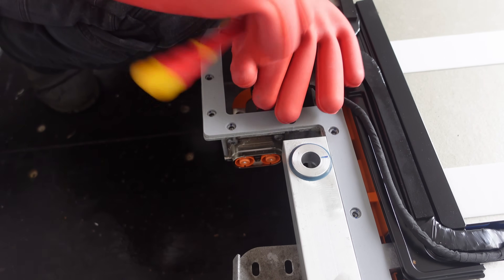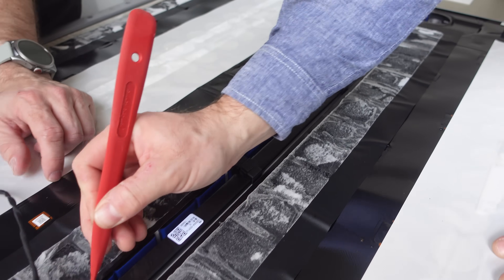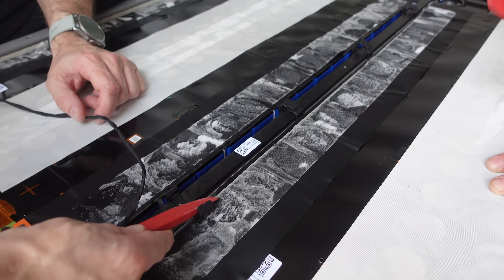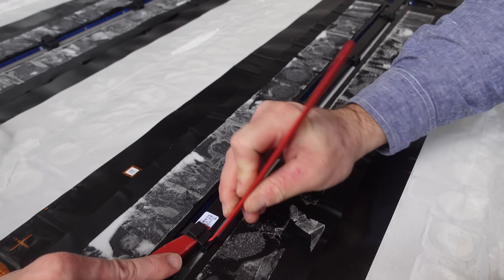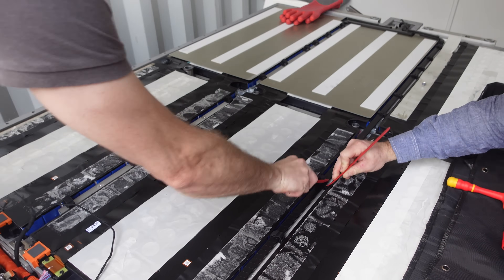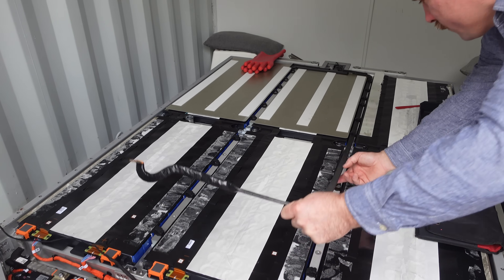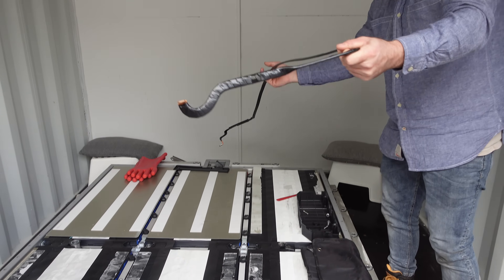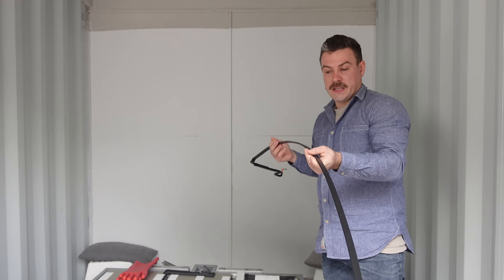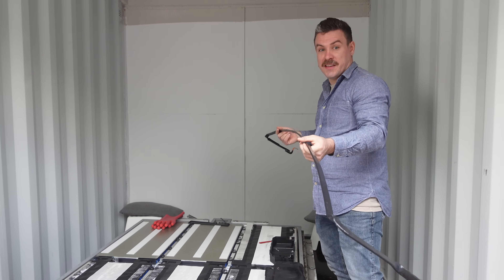That's part of your interlock. That's probably one of the biggest bus bars in the whole battery — we'll find out.